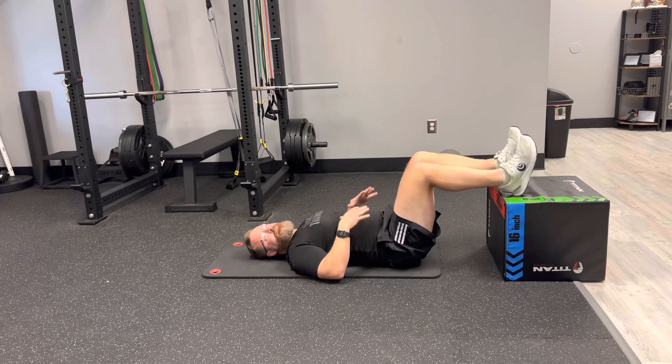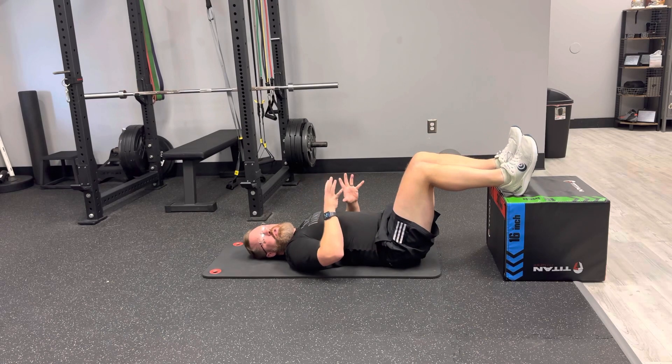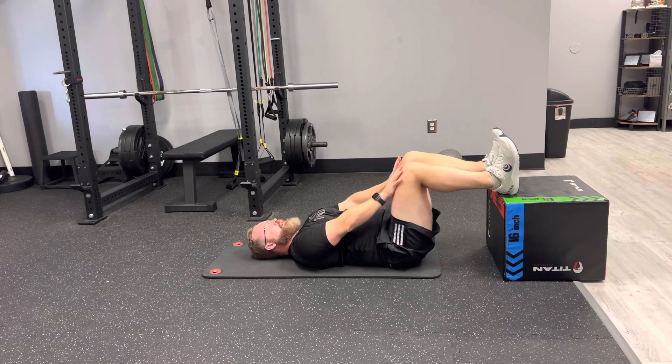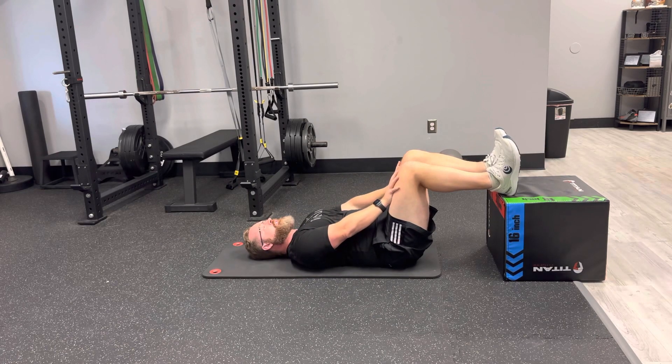We're going to work on a little abdominal brace. Start with your feet up on a box, bench, chair, or sofa — anything supported. Push your hands and knees together so you feel your pelvis tuck underneath and your ribcage go down. You should feel a lot of abs with this. Don't push so much that you feel low back tension — just enough to hold it steady.